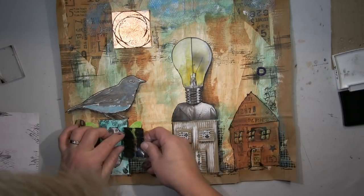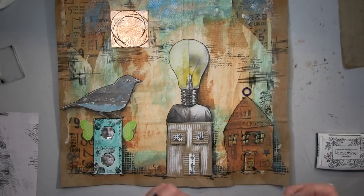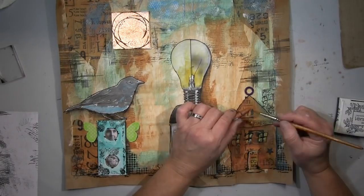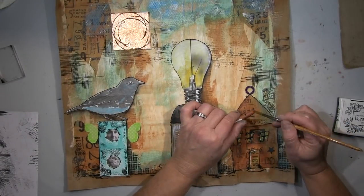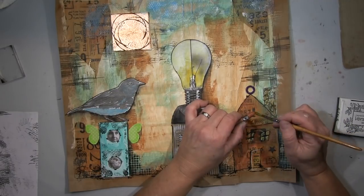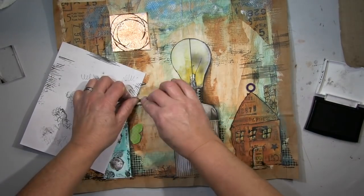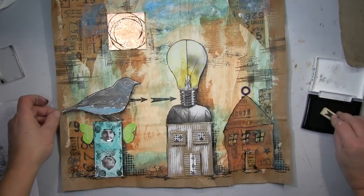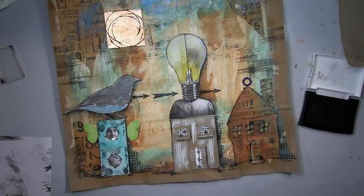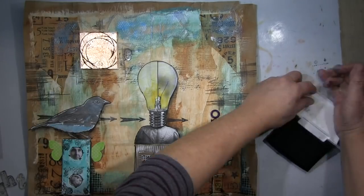I'll go on using a bit of paint here and there. I had these two little rings — it looks really nice on the house, makes it look a bit like a church. I wanted to use them the whole time and finally placed them here. Then I used an arrow stamp very consciously to create a connection between all three objects on the page — usually I work more intuitively, but that was a deliberate decision.